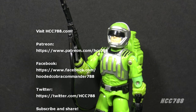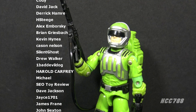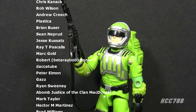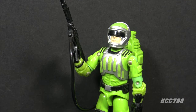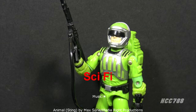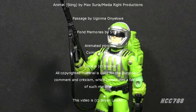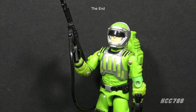That was a brief look at GI Joe's laser trooper, Sci-Fi. I hope you enjoyed it. Please subscribe to the channel for vintage GI Joe toy reviews - I have a huge back catalog, so check those out. Support the channel on Patreon so I can continue making these videos. You can find me on social media on Facebook and Twitter, and I have a website at hcc788.com. I'll be back soon with a vintage GI Joe toy review, and until then, remember: only GI Joe is GI Joe.